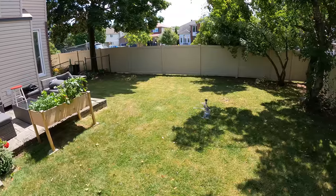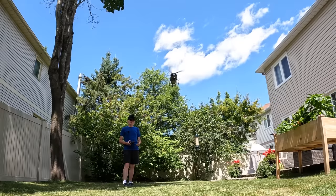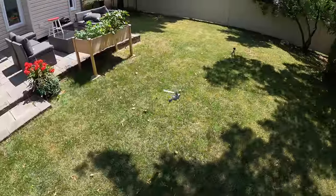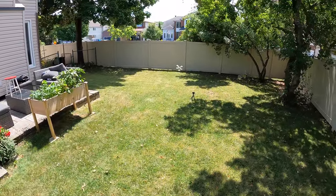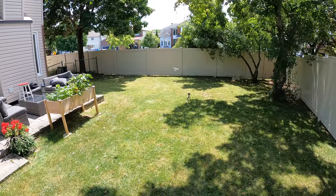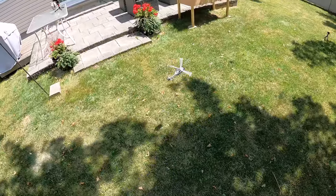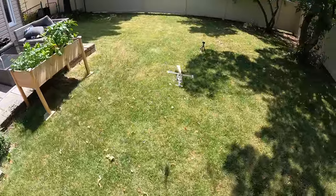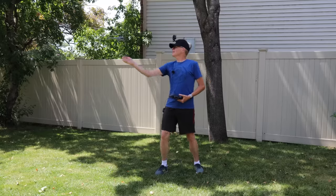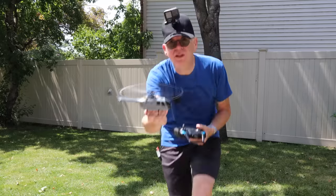Let me show you the speeds. Speed level one — there's forward and reverse, not very fast. Now speed level two — much faster, that's what a lot of people would prefer. Speed level three — gun it! Over the camera and back. You'll notice it maintains its height, so it shouldn't bang into the ground if it's flying low. I'll bring it in, catch it out of the sky, hit the down arrow, and the props stop — all set.